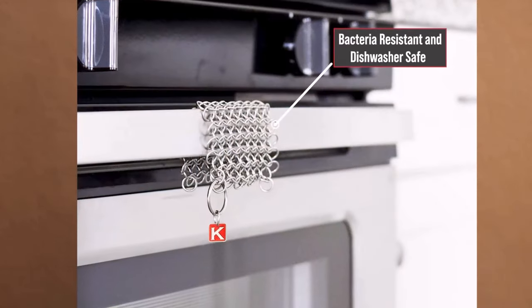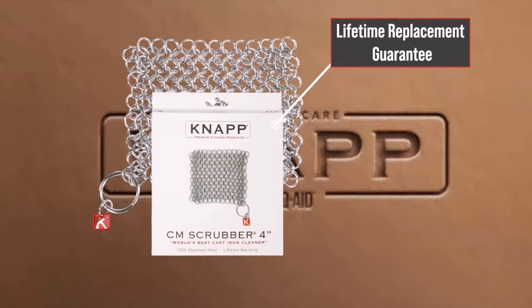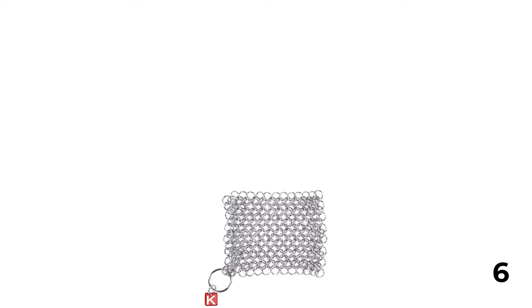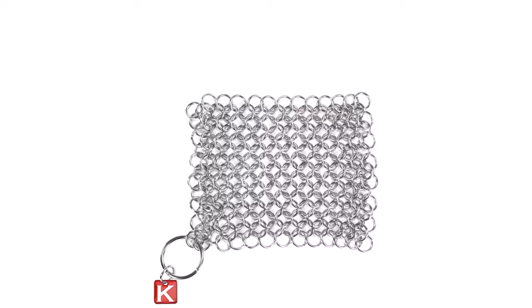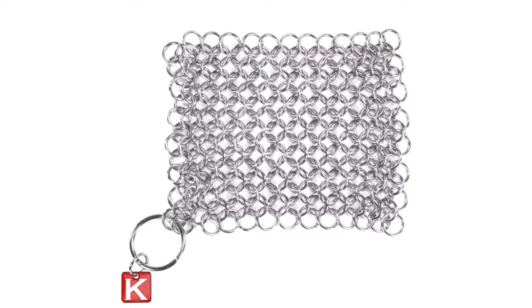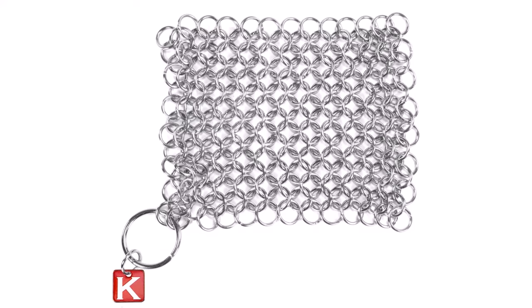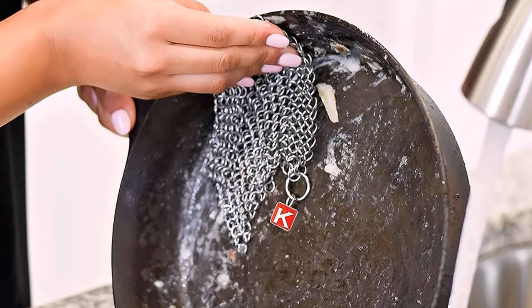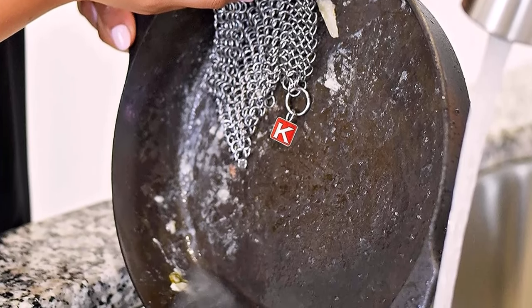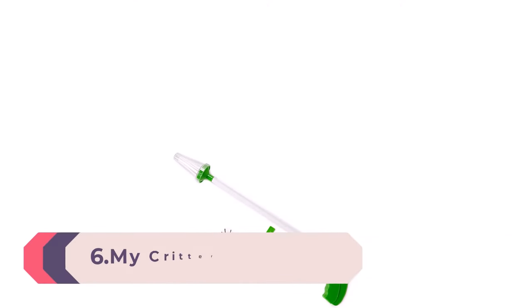It works on Dutch ovens, casseroles, stainless steel cookware, woks, and more. Superior quality with a lifetime guarantee, it makes cast iron cookware cleanup quick and easy. Handmade from the highest quality stainless steel food service grade 316, preferred by professional and home chefs. It comes with a Nap Made lifetime replacement and is recommended by Cook's Illustrated Magazine and featured on America's Test Kitchen.